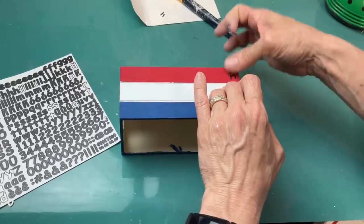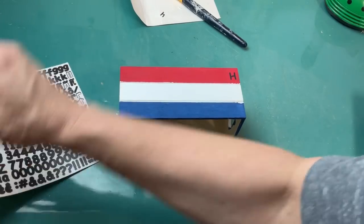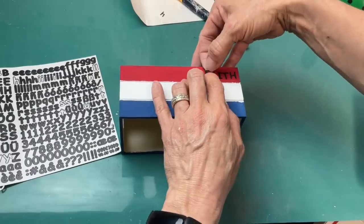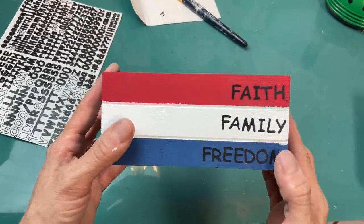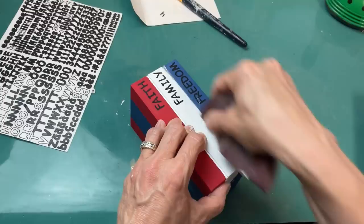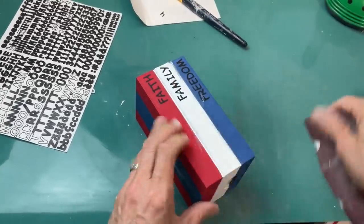Once that is all dry, I'm taking my sticker letters and starting all the way at the right — I'm going to have the books say 'faith,' 'family,' 'freedom' just like that. Then I will take some Mod Podge and go over that after I sanded just a little bit in the little crevice between the books.